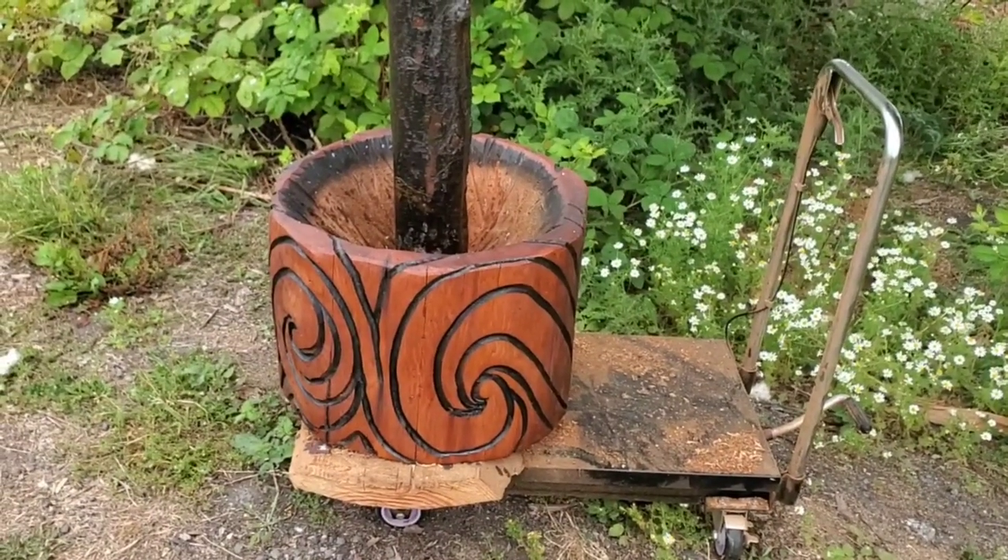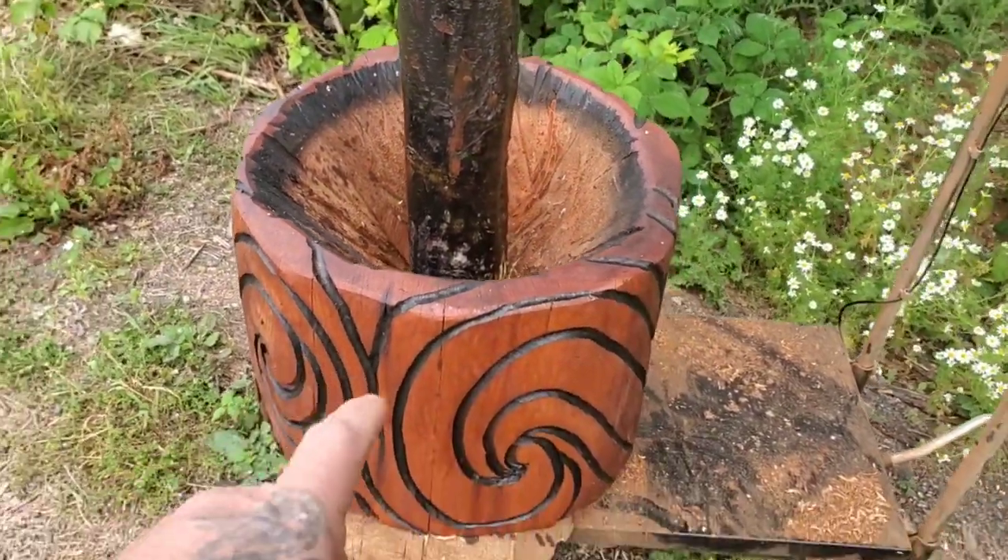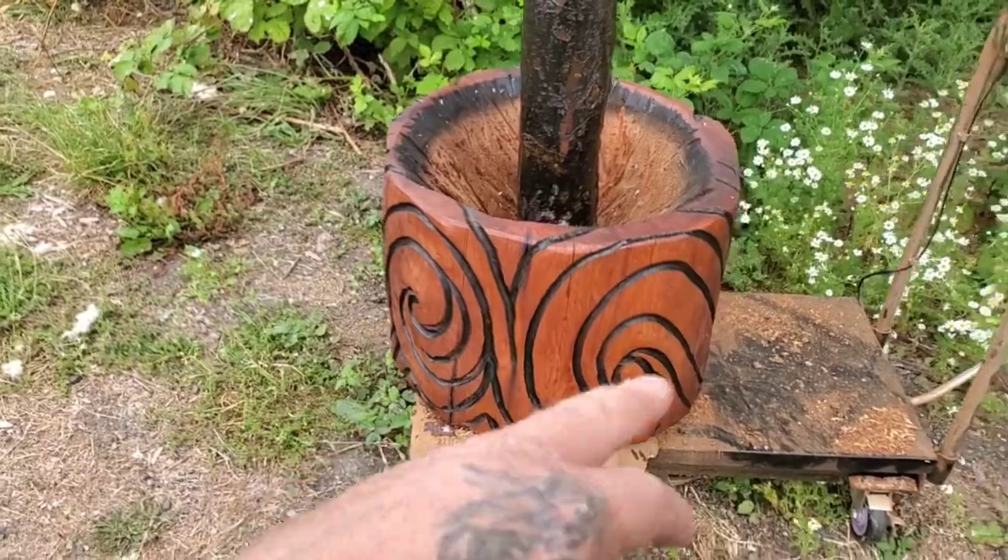These flower pots are a lot more work than they look, because you've got to hollow it out, and then you've got to clean the outside of the wood, then you can carve.